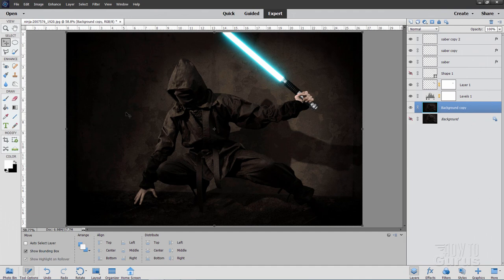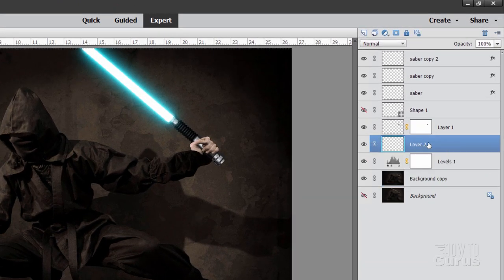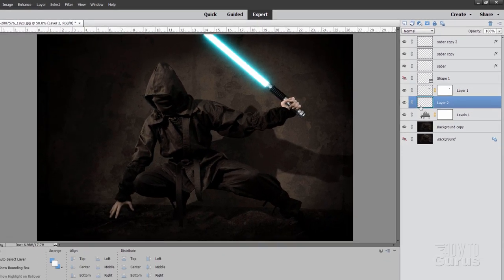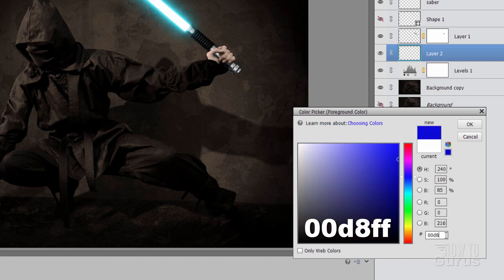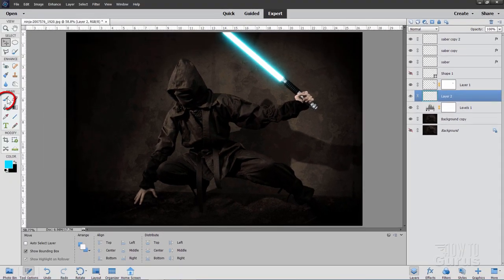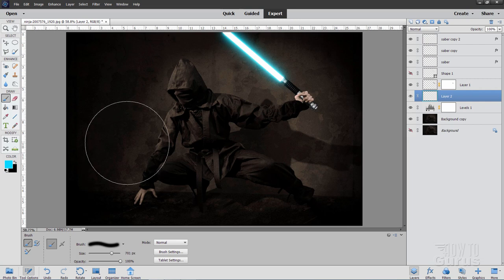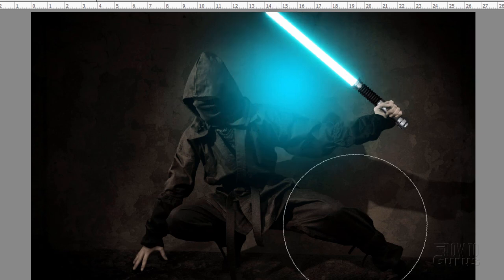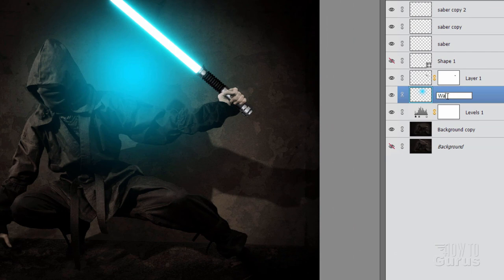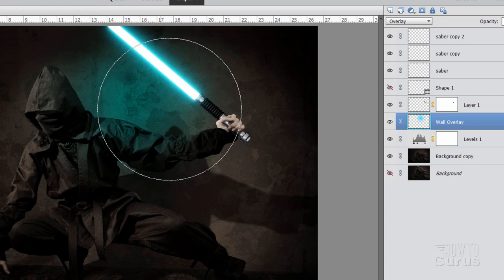All we have left is the blue glow on the wall and on the edge of the ninja. Go up to the adjustment layer and make a new layer above it — below all the sword stuff, above all the background stuff. Click on the foreground color and type in the same blue we used: 00D8FF. Choose OK. Grab the Paintbrush with a soft edge brush and a very large size — 800 pixels. Right in here, tap just once to put in a big blue spot on the background. Double-click and rename this layer 'wall overlay,' then change the blend mode to Overlay — it creates a blue glow on the back wall.